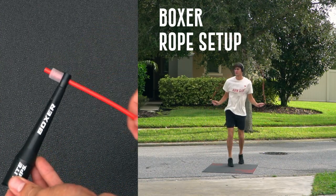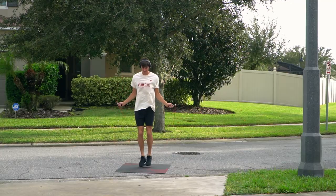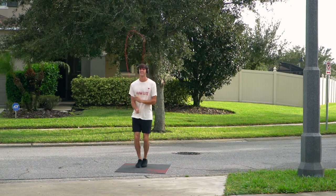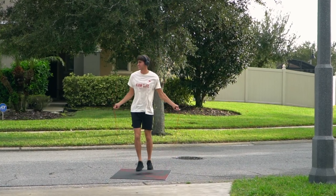If you're looking to get into jump rope for fitness, you have come to the right place. The boxer rope is an amazing place to start — it's super easy to use. You see these handles right here; the handles are set at 90 degrees to the rope, which is going to allow for some really efficient turning of the rope.